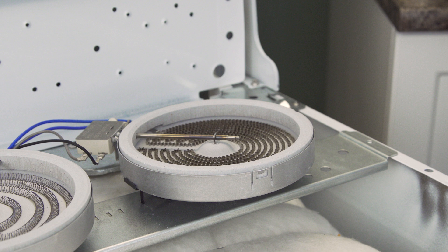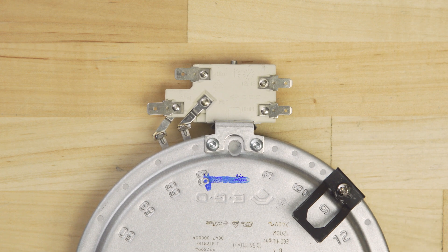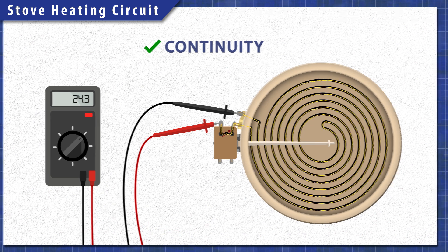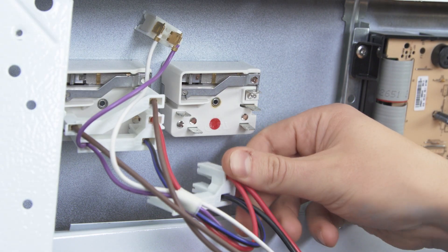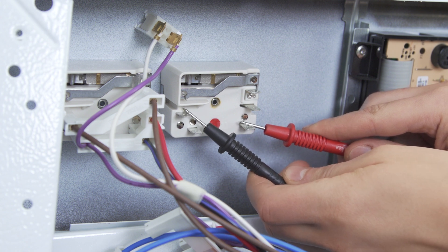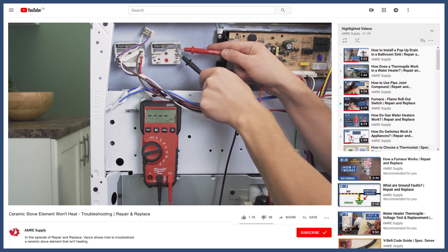It will cycle on and off to maintain the set level of heat. Over time, heating elements can burn out and fail completely. Also, a faulty limiter will prevent the element from receiving power. A continuity test will determine if there's a continuous path for electricity to flow through. Without continuity, there is no resistance and the element will not heat up. Additionally, a faulty heat switch or damaged wires can also prevent the element from receiving power. So if you're not sure if the element is the problem, then watch the troubleshooting video linked below.